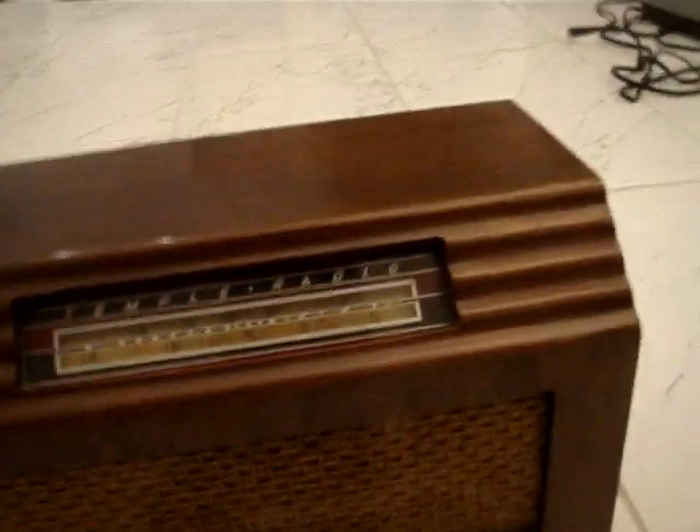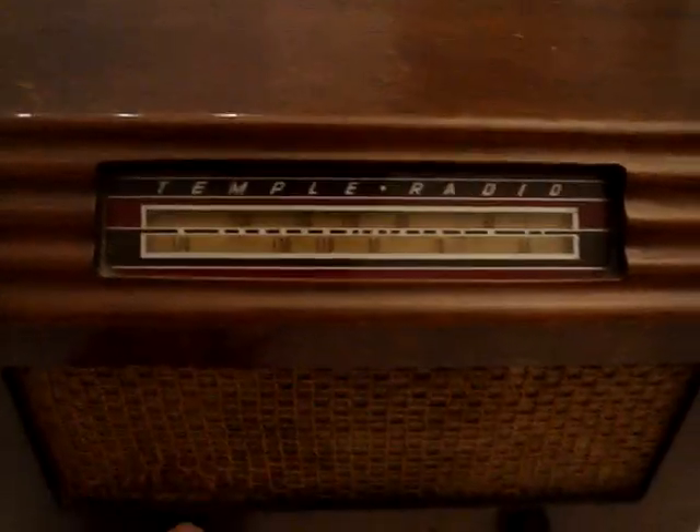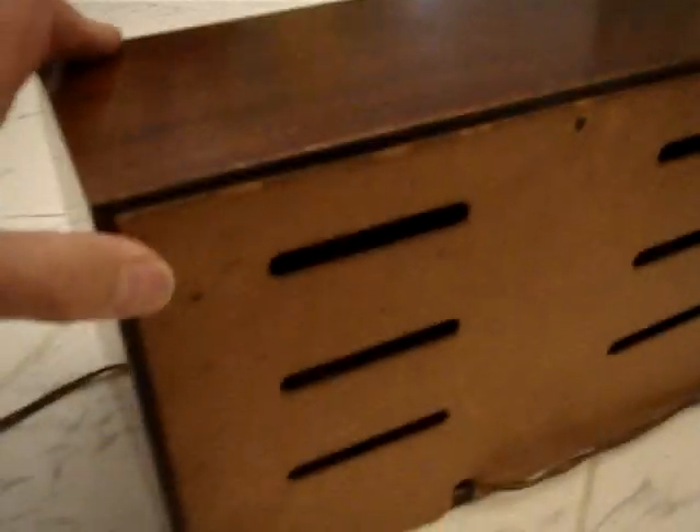So this nice vintage temple radio — see how it's in work condition and see the lamp inside. It's a tube radio, so it warms up and takes a little time to turn on.